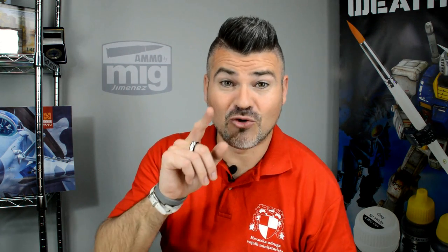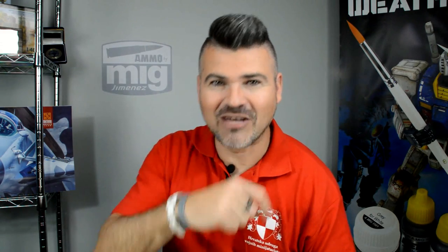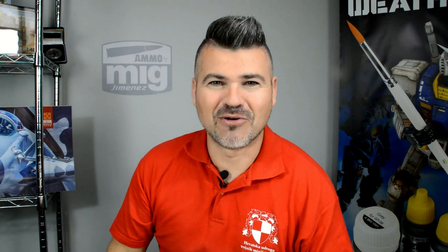But if you are Spanish, you can see the video in Spanish, completely in Spanish, in the link below this video. Just a warning for the Spanish people, in case they want to see the same video in Spanish.